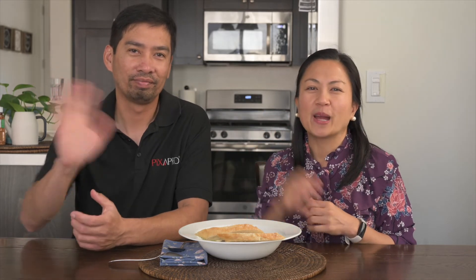Thank you for watching us again! You don't need to go to Olive Garden — you could just do this copycat recipe, it's really simple. Since the holidays are coming up — Thanksgiving and Christmas season — you could serve this dish to your family. We hope you liked our video, so please like and subscribe. Bye!